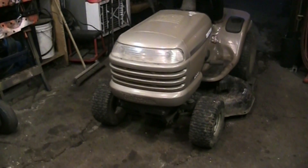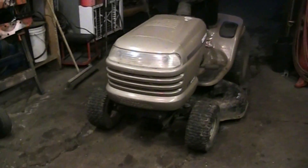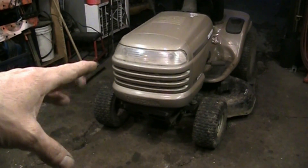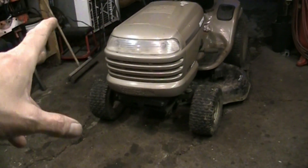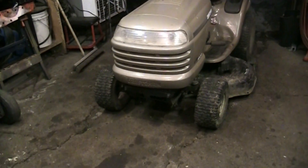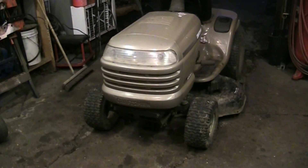Welcome back. Today we've got an LTX 1000 Craftsman. The LTX version is an upgraded version of the LT 1000. The standard LT 1000 from this era would have had an 18-horse Briggs, but this has got an 18-horse Kohler. They both had the heavy-duty 12-gauge decks. This one has an ammeter on it. It was hydrostatic as well, just a premium version with a couple of nice features, most notably the Kohler engine.